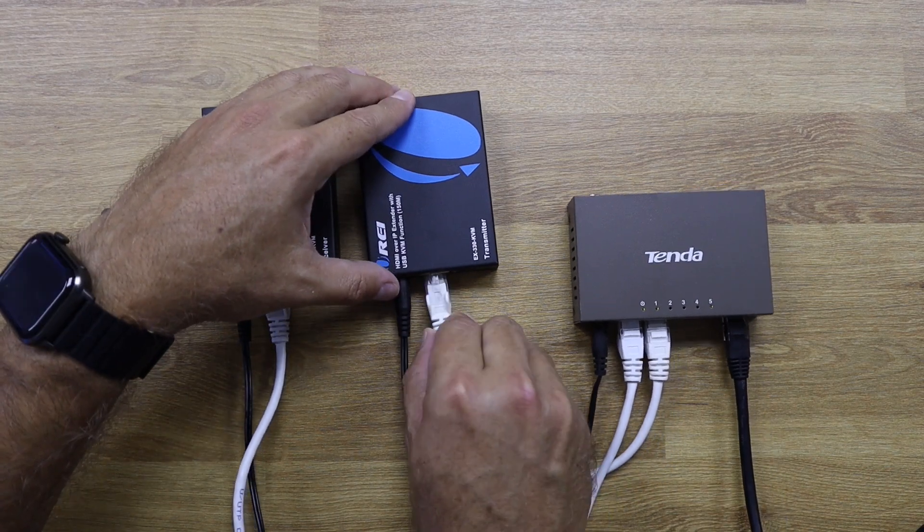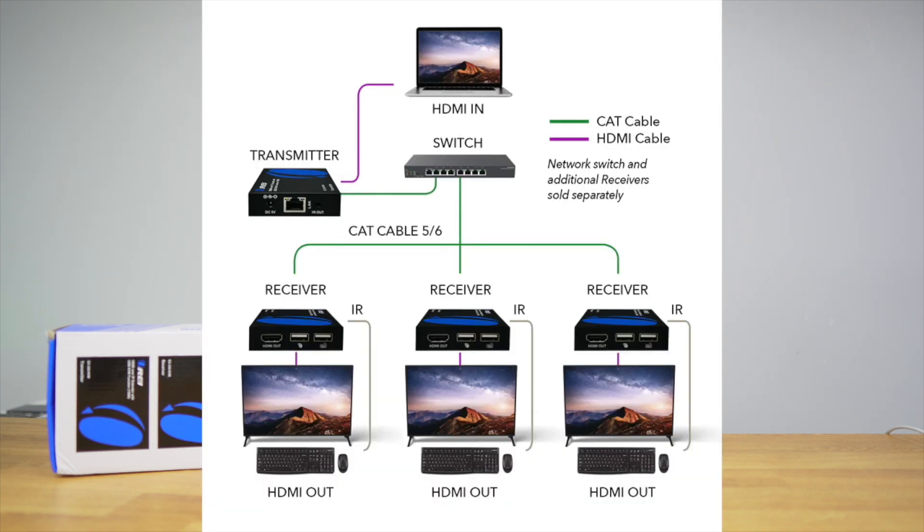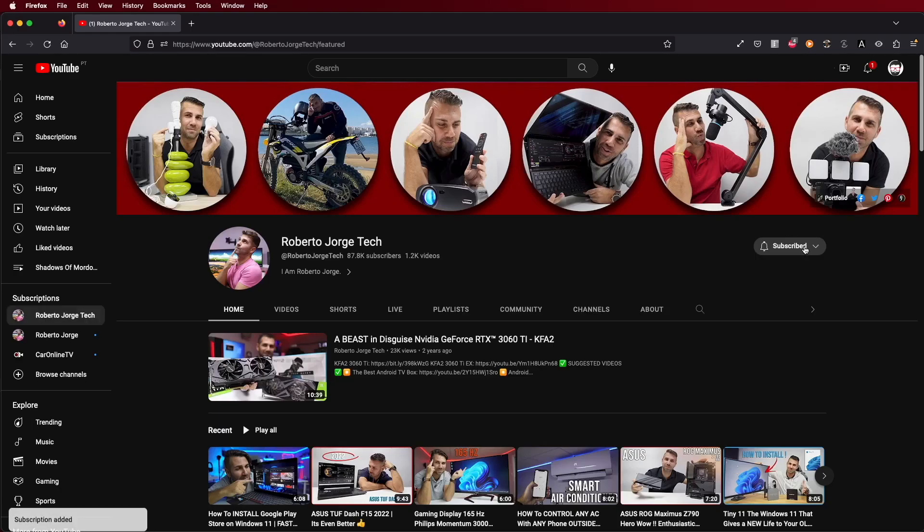There is only one limitation I found during testing: the switch. We need to use the main switch of our home network for connectivity. If we start using more than one switch, the connection between the two devices will not be successful. So we need to use the main switch for all connections — and if the setup meets that requirement, there are no issues whatsoever. Hope you enjoyed the video — don't forget the thumbs up, and if you haven't subscribed to the channel, please consider doing so and activating notifications to help grow this community. My name is Roberto George, and I'll see you on the next one.